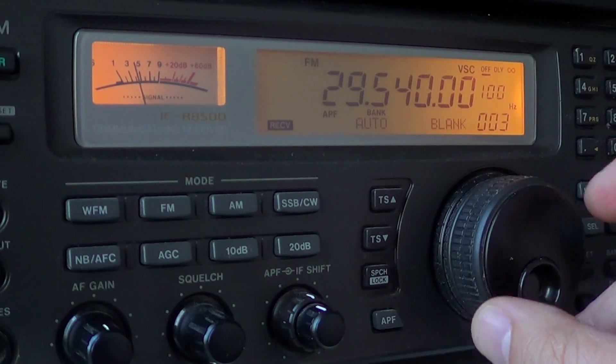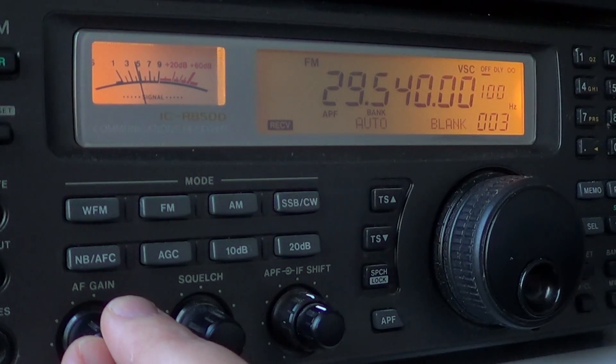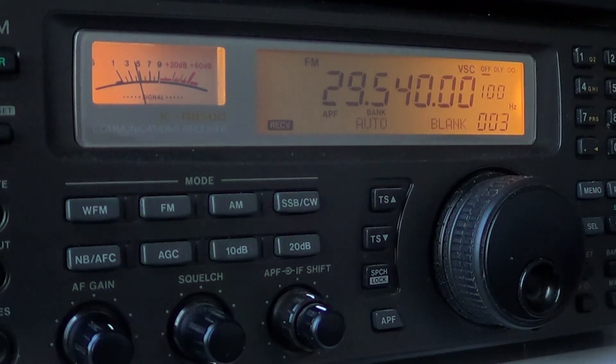We're about to launch the system there in Wyoming. We've got about eight users here running D-Star, so that's the technology we're running — FM D-Star.